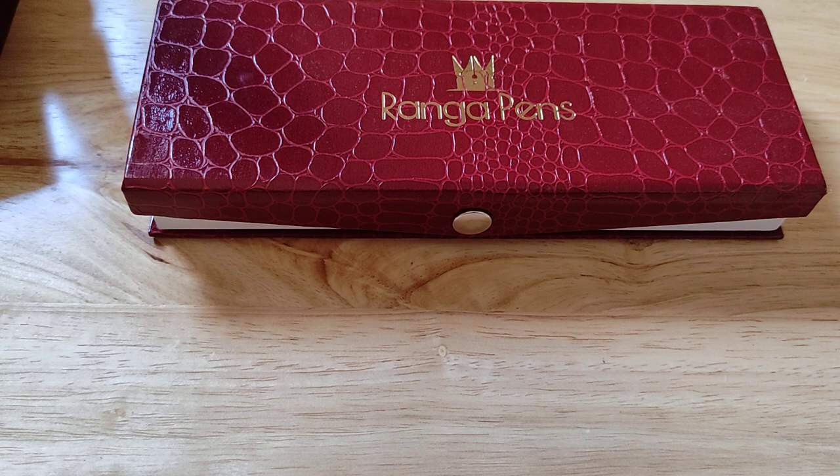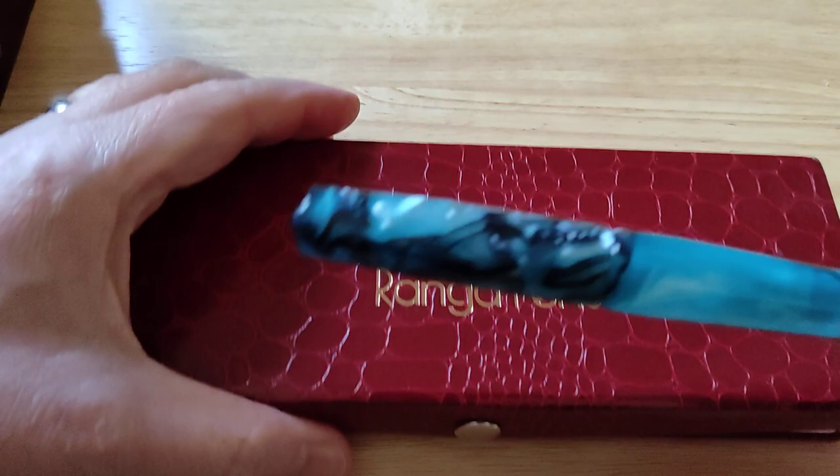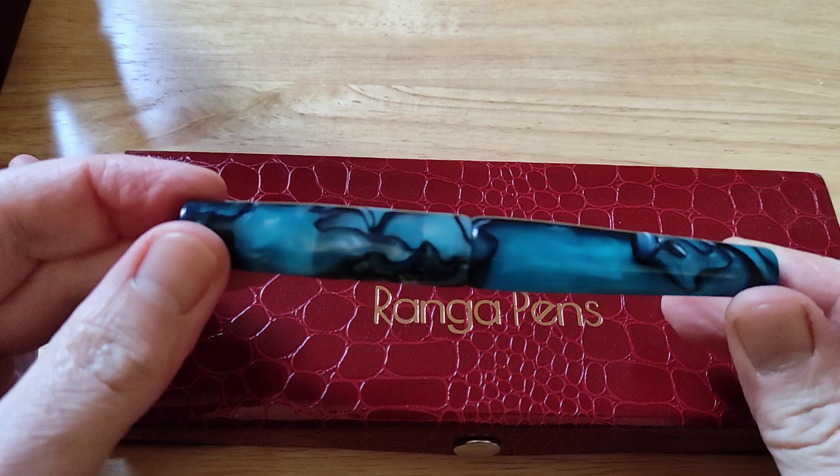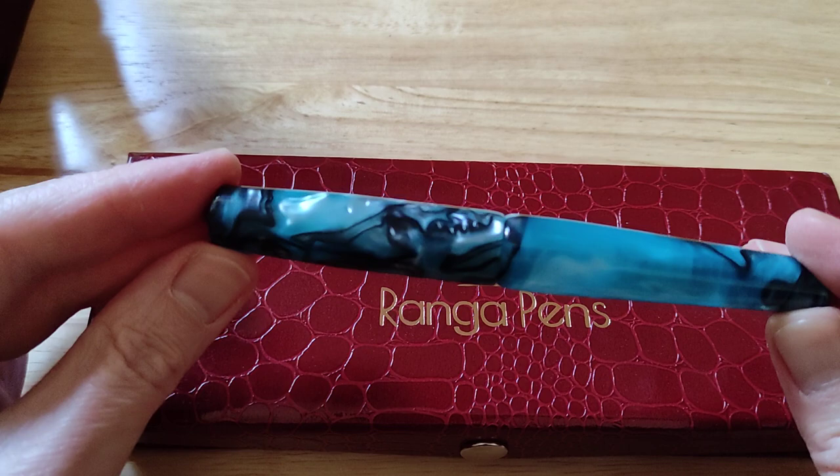What colours came in this package? Right, first one of the lot — referring to my list — Blue Pearl. It is quite a teal blue, coming out quite blue under the light here. But I'd say it's a really nice aquamarine-type teal blue with black swirls. Very chatoyant material. Beautiful pen.